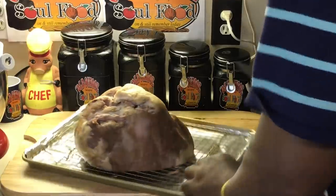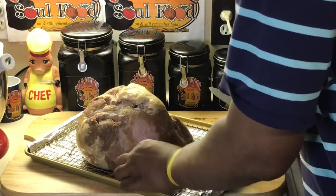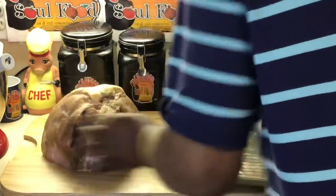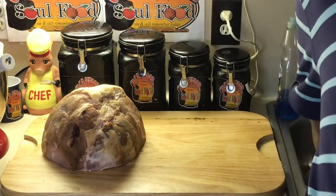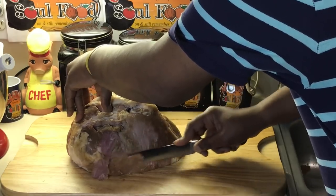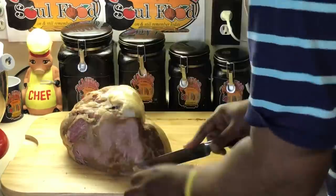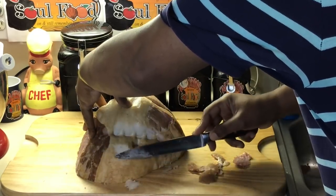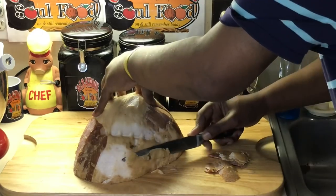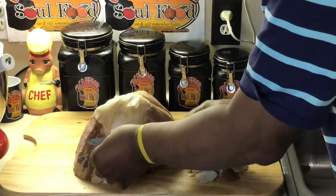I'm going to trim just thin like this — you don't want to cut too much or you'll ruin your ham. I'm going to put it on this cutting board and go as thin as I can with a nice short knife, cutting off the rough outer skin. I want to get that fat exposed. It doesn't have to be perfect, but you want to get as much of that outer layer off as you can so when you do the glaze, it will penetrate the meat.